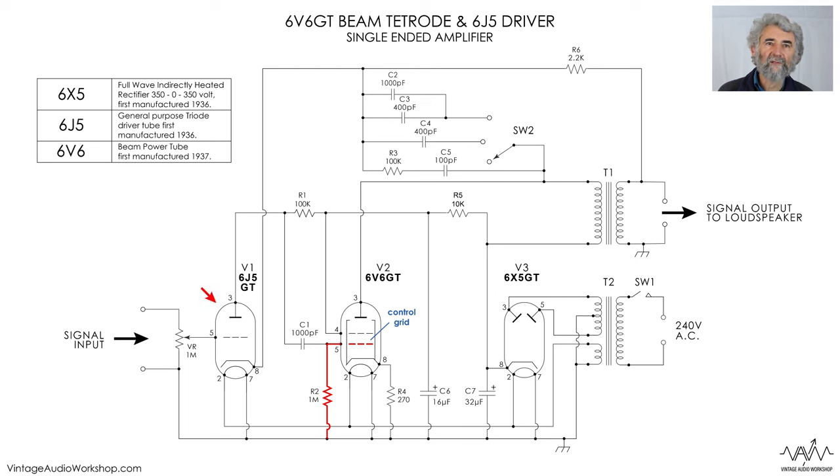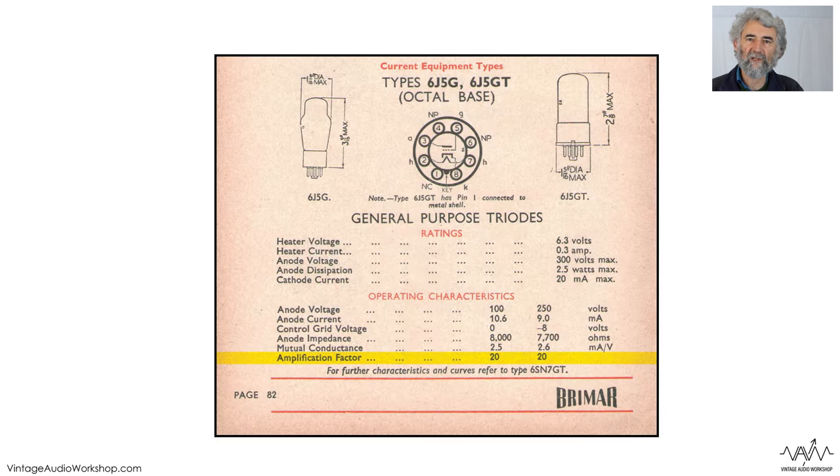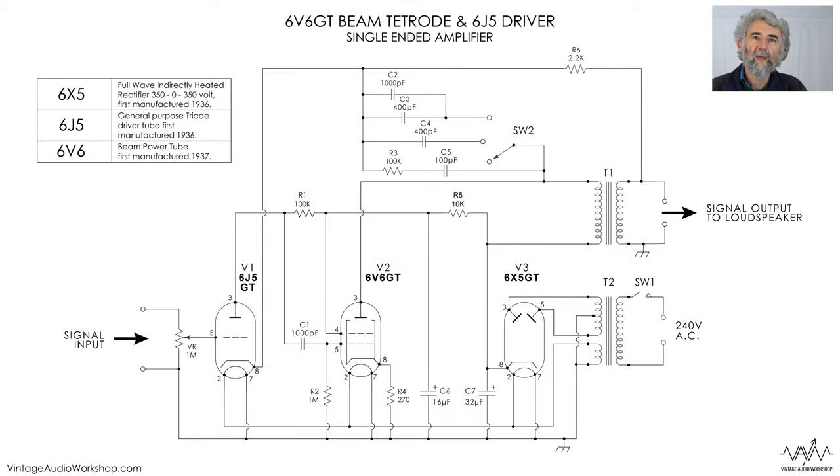The input stage is a 6J5, and it's a straightforward triode input. It's not going to be terribly sensitive, and the 6J5 is not going to be particularly low noise. On the other hand, this would almost certainly have been driven from a crystal pickup. Now, its cathode seems to go in the wrong direction — up towards the HT and not down towards ground — but in fact what it does is go back into the feedback. So we have a 2k2 bias resistor, which is entirely conventional, and that is connected in series with the loudspeaker output winding on the transformer — which isn't quite so conventional, but that's negative feedback.